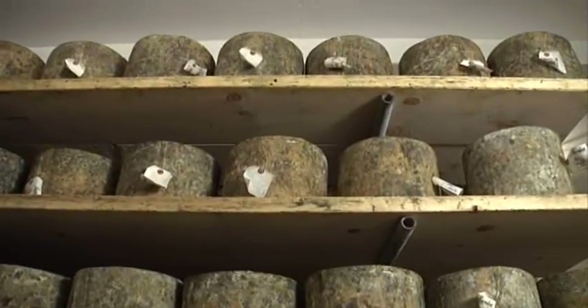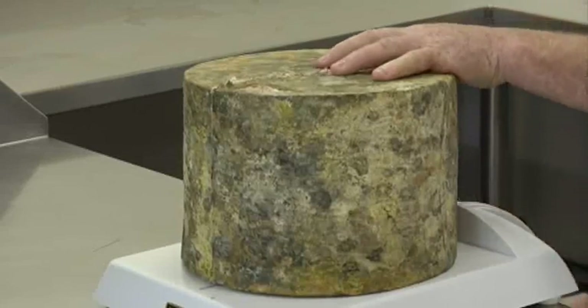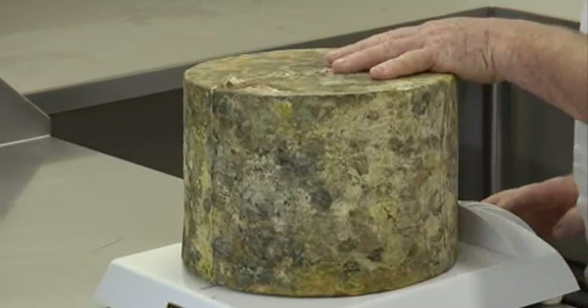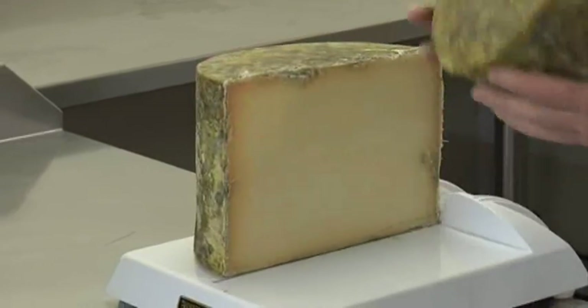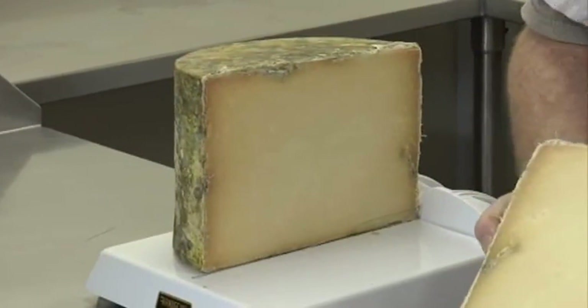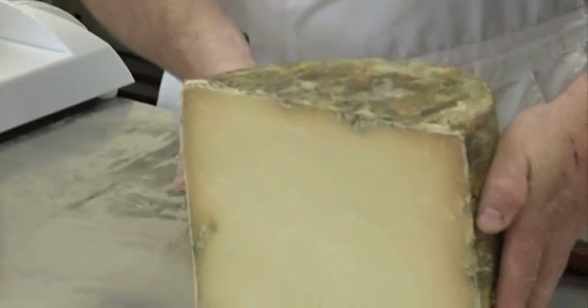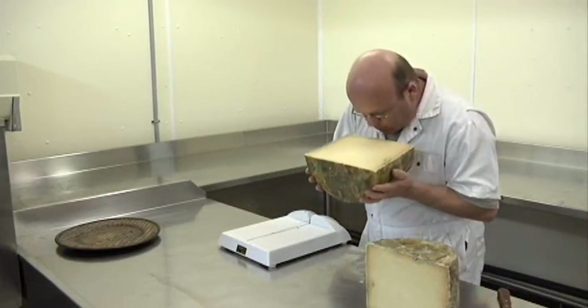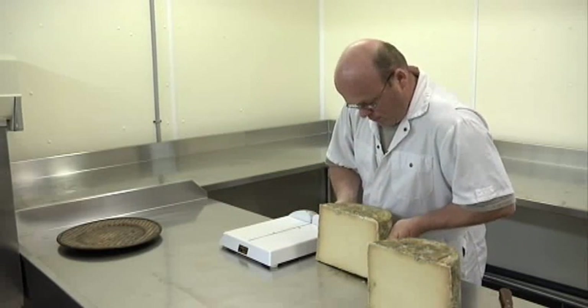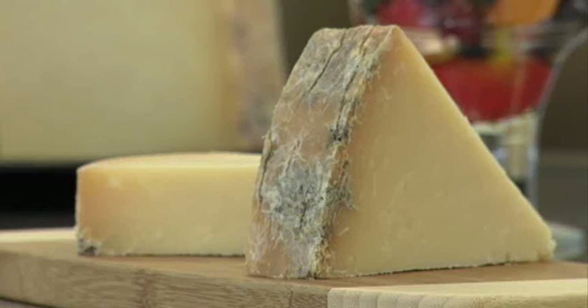We use an old recipe and old cheesemaking methods to make our cheese, and are currently the only company in Canada making clothbound cheddar. We have sold our cheese across Canada and the United States. We are proud to have recently won an award at the American Cheese Society competition, as well as an award at the Canadian Cheese Grand Prix.